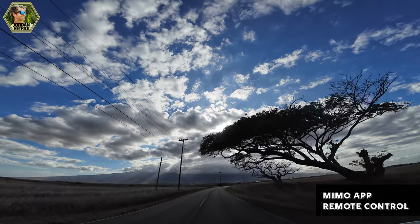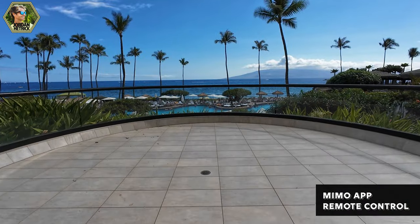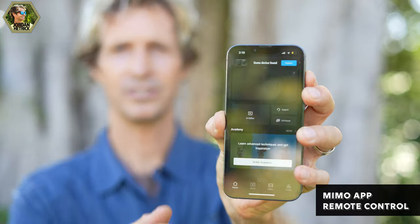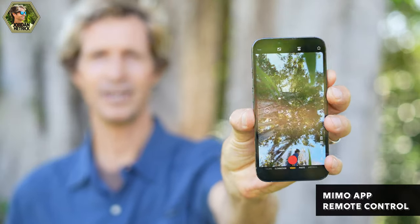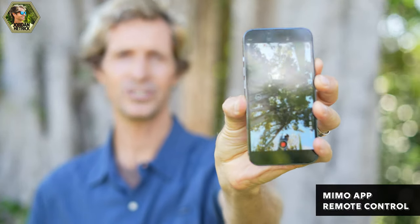If you want to control your camera remotely you can use the DJI Mimo app, which gives you remote access to change all settings including general camera settings. You can change modes and see a live view of what you're recording as you record. To reconnect, make sure your camera is powered on, tap the device found icon in the app, tap Connect, then Join. Once connected you can see a live view through the lens even while recording. You can start and stop recording, use touch zoom, change modes, and after recording the app also shows how to transfer footage.